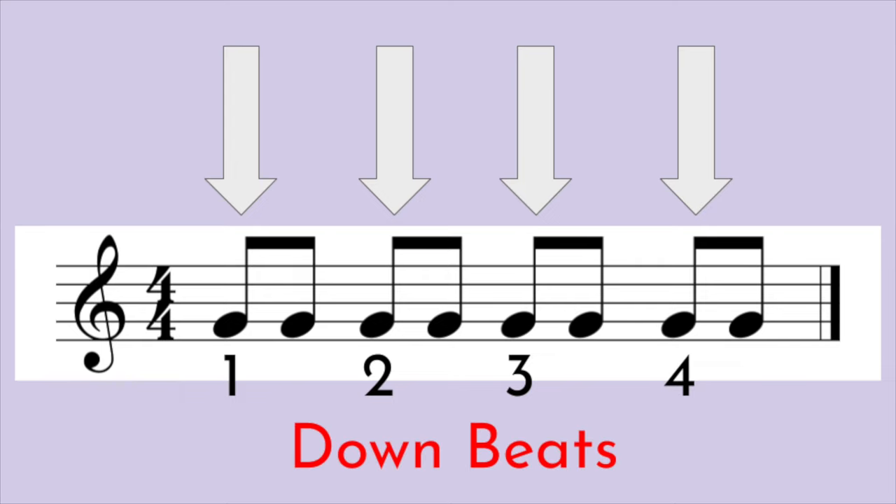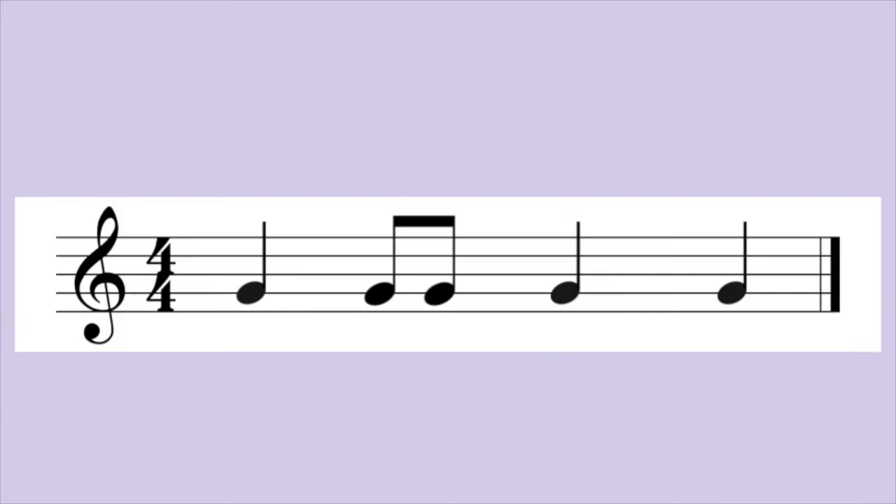These are called down beats. That makes sense because they happen when your foot is down. Here are a few more exercises. Ready, go. One, two, and three, four.